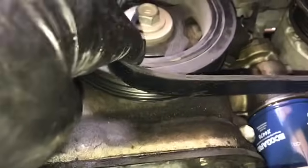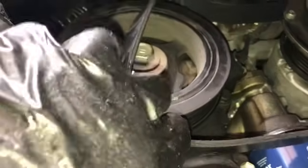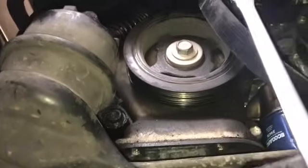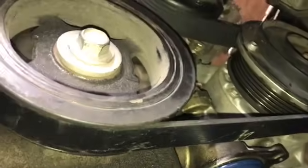Going back underneath, I'm going to tension the tensioner out of my way. I positioned the ratcheting wrench back onto the tensioner pulley, torqued it over, and then slipped the belt over the crank pulley. If that's difficult, you can put it on any one of the pulleys you feel comfortable with. After you're done, double-check that everything is routed correctly and seated in all the grooves.